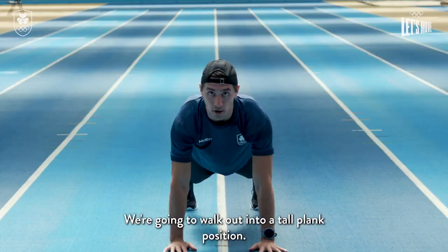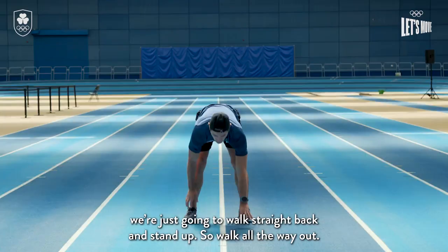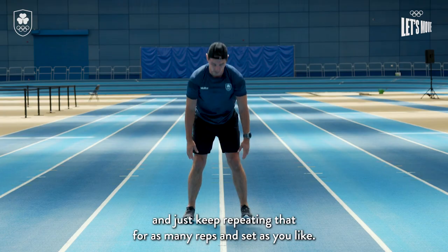Make sure that your head, hips and feet are in a straight line — we're not dropping our hips down or having them up, just a nice straight line. Once we get out there, we're just gonna walk straight back and stand up. Walk all the way out into a nice strong tall plank, walk all the way back, and just keep repeating that for as many reps and sets as you like.